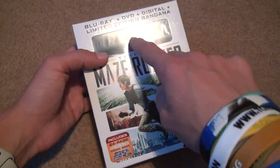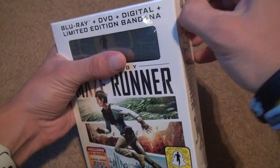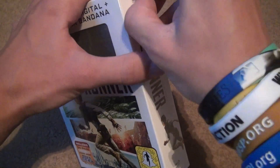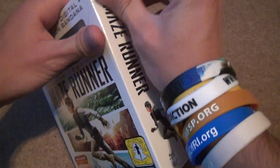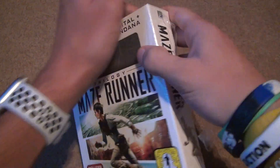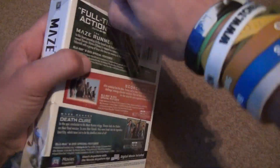Let's see. It has that little bandana thing — another dumb thing to come along with it, but hey, if you can get it for the same price, why not? This is the part where I cut myself in the last video. I don't want to do that again. Okay, alright.